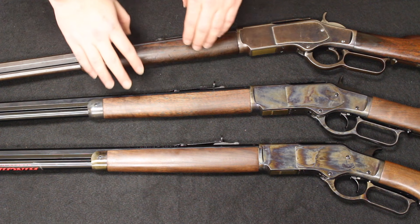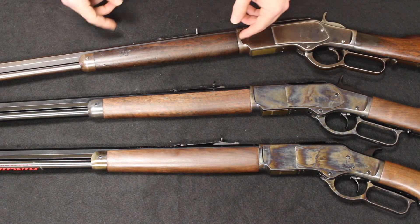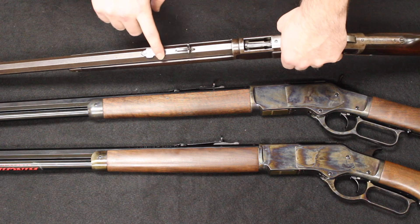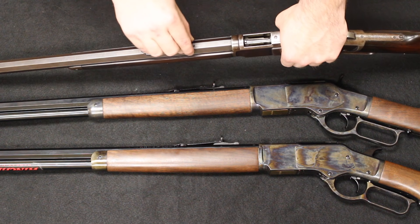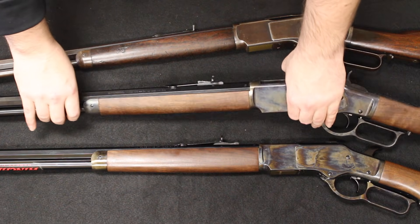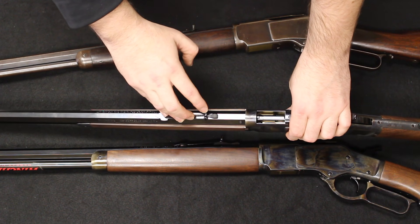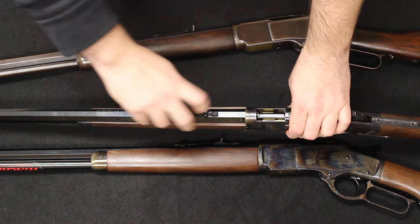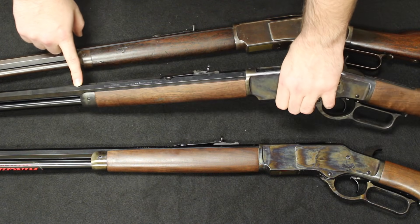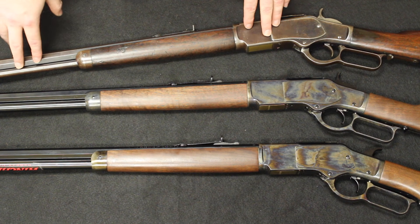Up here at the fore end, all three have a single piece walnut, essentially the same size, fitted with an end cap. Up at the top, you just have a buckhorn rear sight that can be graduated up by moving it up an elevated ramp — the new ones work the exact same way, though the buckhorn sights on the new ones look a little bit taller and slightly different in design. On both, you have an octagonal barrel that is blued, whether you get the blued frame or the case hardened frame. And you have the full-length magazine tube running underneath the length of the barrel.